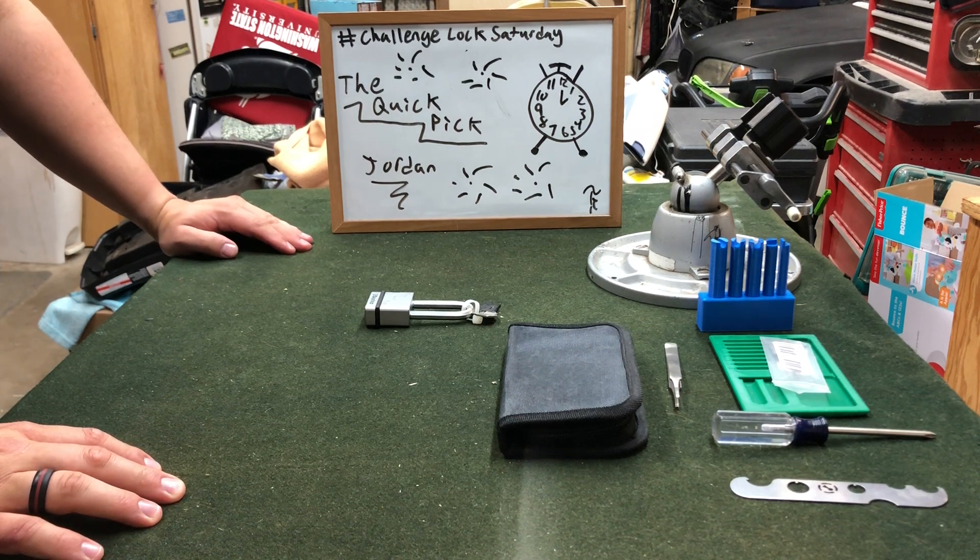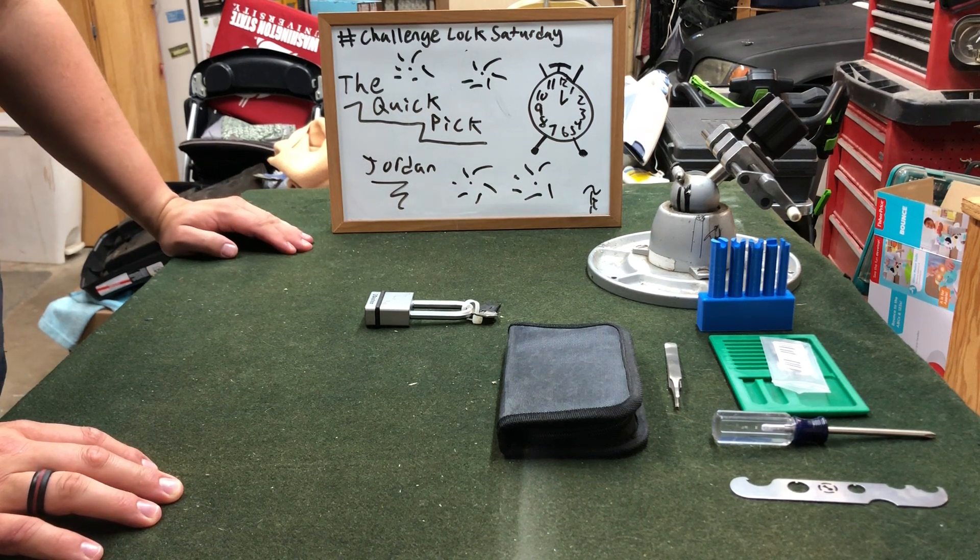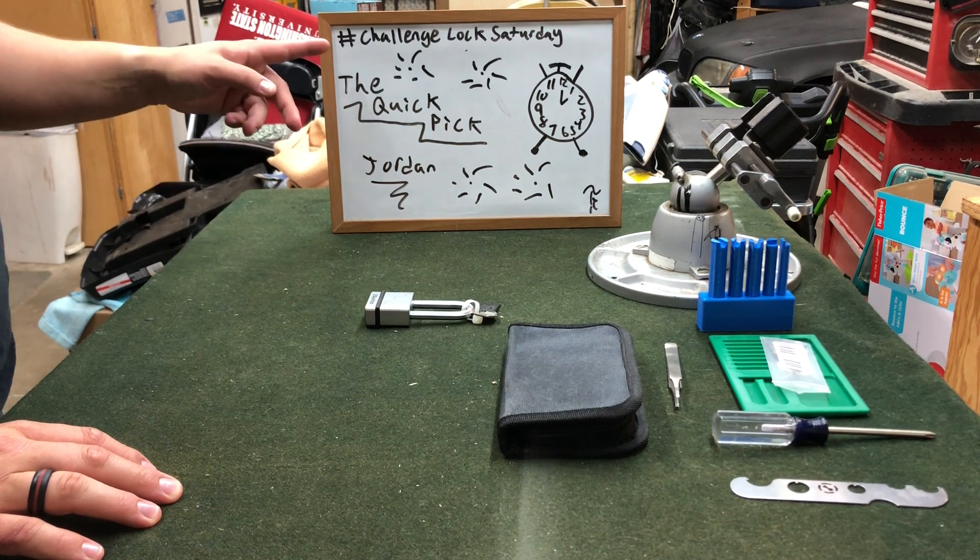Hey guys, RunePicker here with another lockpicking video. Today I got the Quick Pick from Jordan and we're going to be using the hashtag Challenge Lock Saturday.